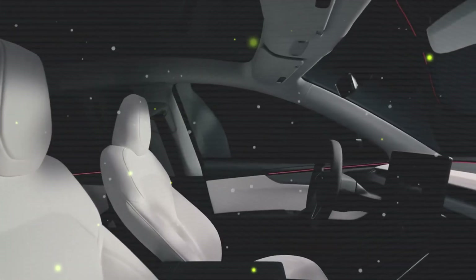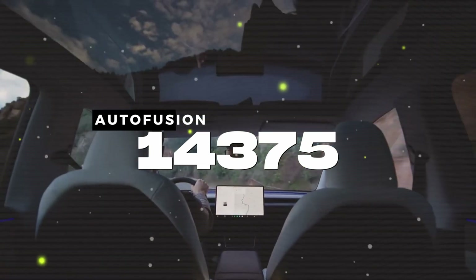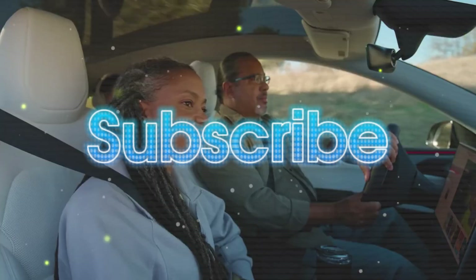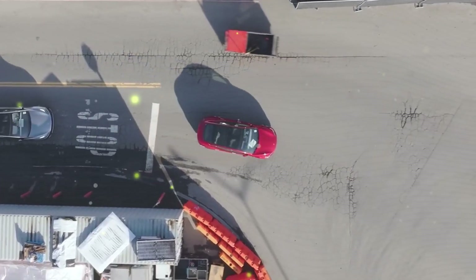Before we dive into the details, we're on a mission to hit 1,437,5 subscribers on Art of Fusion, and you can help make that happen. Just hit that subscribe button and join a community of EV enthusiasts who are always up-to-date with the latest information.